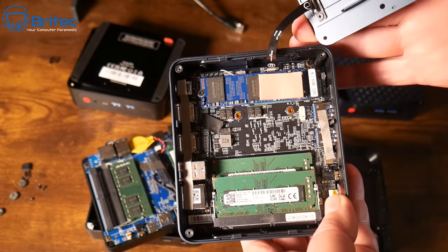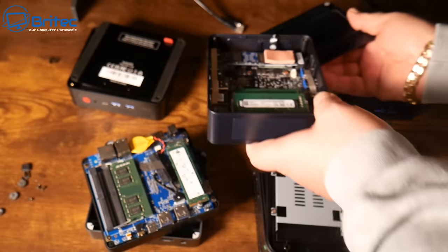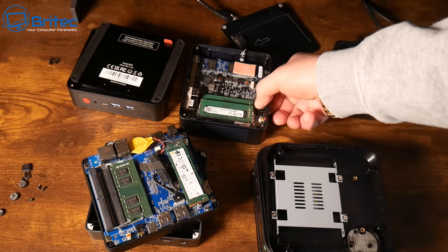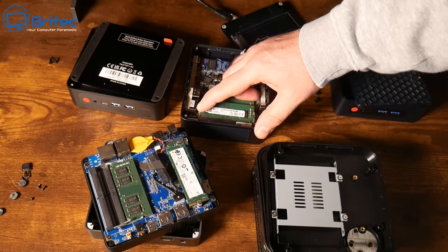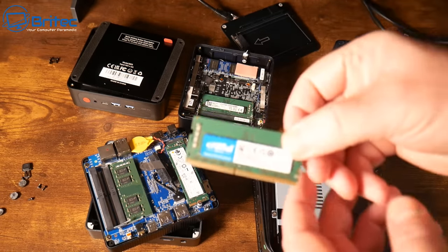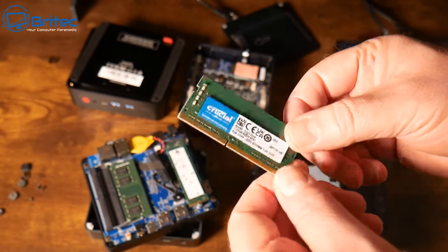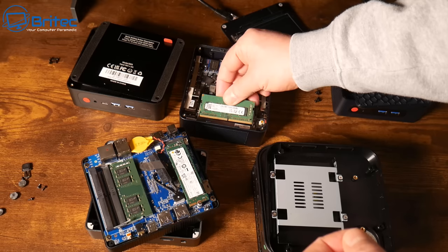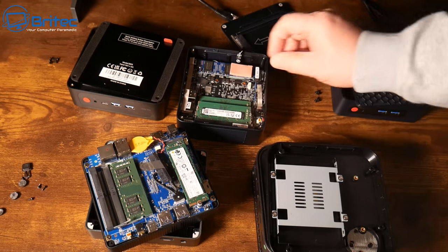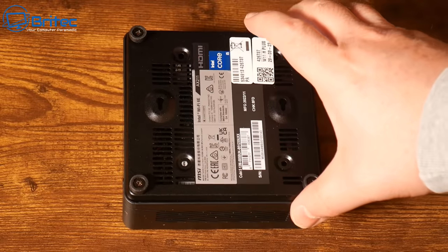I've done tons of tests on mini PCs over the years and some of them start thermal throttling, causing major temperature problems. Make sure you're getting one with adequate cooling. This RAM stick here is Crucial, which is good quality. You don't want some unknown brand with a name you've never heard of, and the same applies to the M.2 drive.